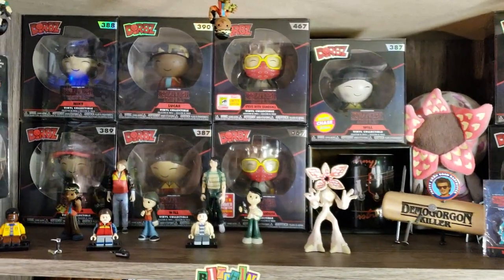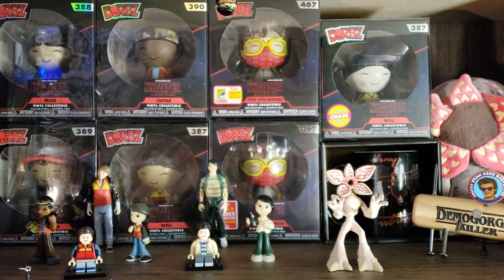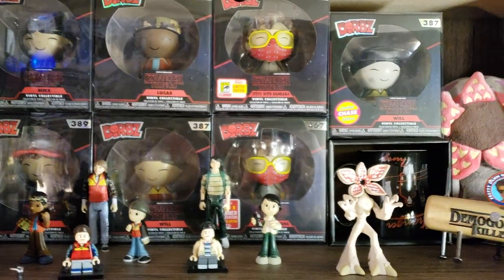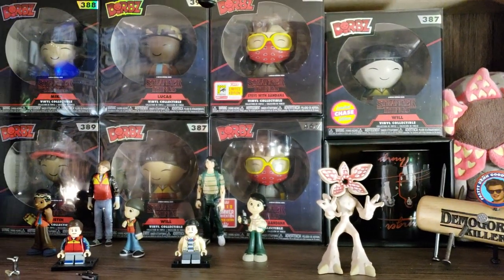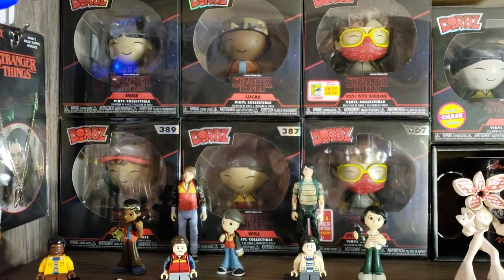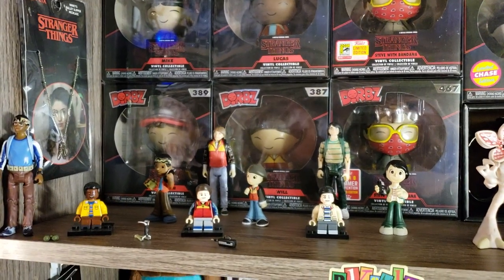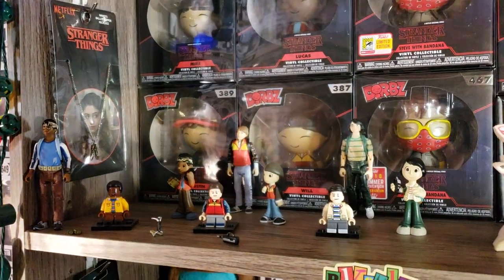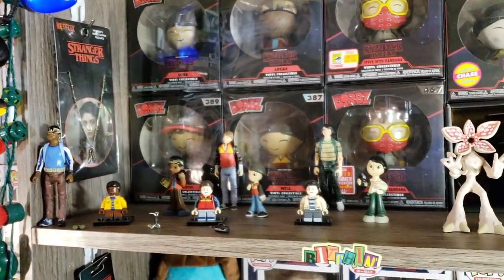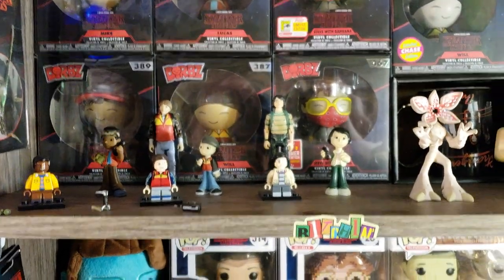Moving right along to the rest of the Dorbs set — there is the Chase variant of Will Upside Down on top of the Upside Down mug, also Hot Topic. Steve with Bandana, same thing — shared convention and then the limited release. Then there is Mike, Will, Lucas, and Dustin, as well as the Reaction Heroes — one of the few things I have out of the box. Mike's ornament, some Legos, Mike and Lucas — those are Funko as well.